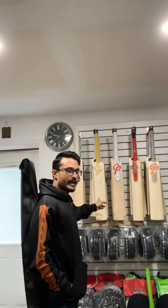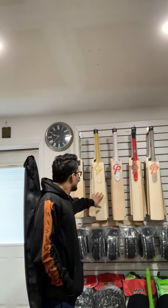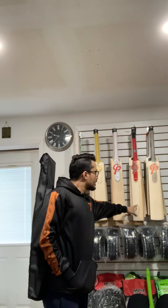Hi guys, this is Wasik from Wasik Sports USA. We are delighted to stock the best performance bat from CP Cricket UK. We just received our first batch with different models — you can see in the background we have the Legacy, Epic, Bazooka, and T20 Monster. I'm holding one of the CP custom range bats and today I will be doing a video review on this CP custom bat.